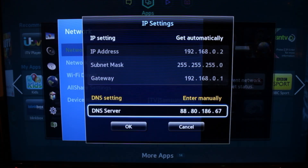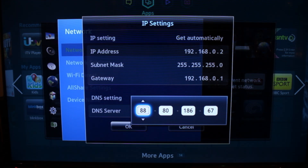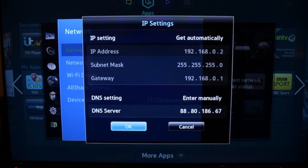The current settings that work for American Netflix are 88.80.186.67, and you can just put those in by dialing them in on the keypad on your remote. Once you're done with that, hit OK. Don't change the IP address — that's to do with your network at home and how the TV actually accesses the internet.